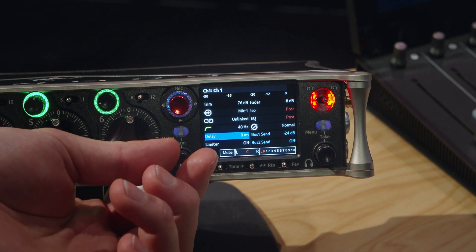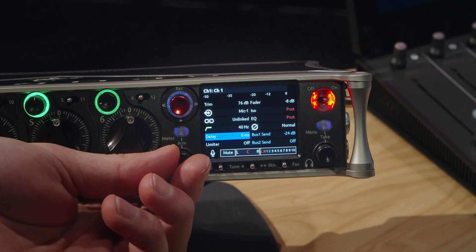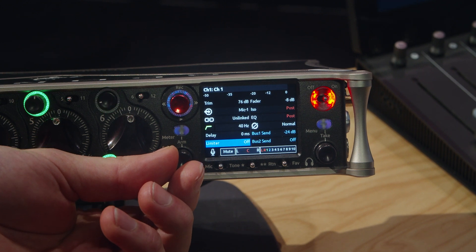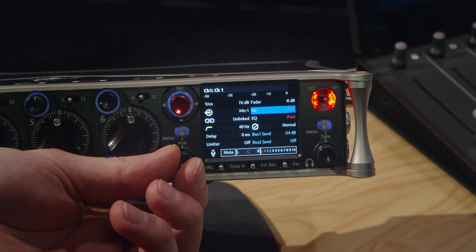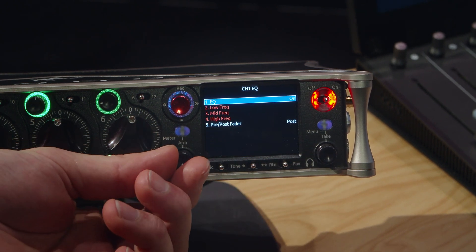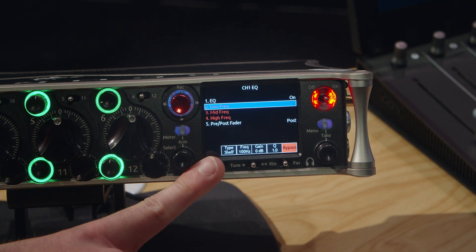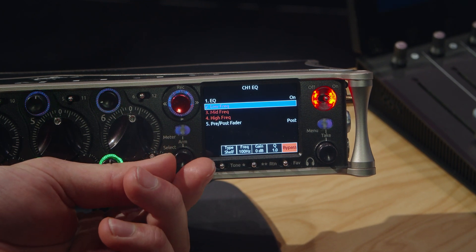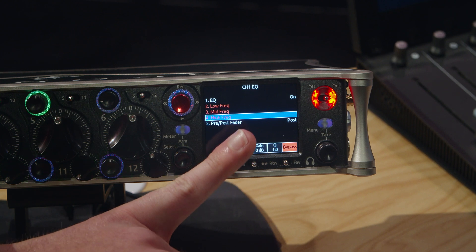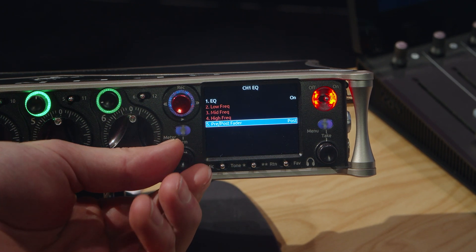Some of those new options include an expanded high-pass filter range — you can sweep from 40 Hz all the way to 320 Hz, compared to 240 Hz on the 6 series. You can set both channel and output delays up to 50 milliseconds, useful for syncing audio to video village. There's expanded limiter support, pre or post fader ISO options, and EQ on every channel with low, mid, and high frequency selection including shelving type, reference frequency, gain, and Q width — configurable as pre or post fade.